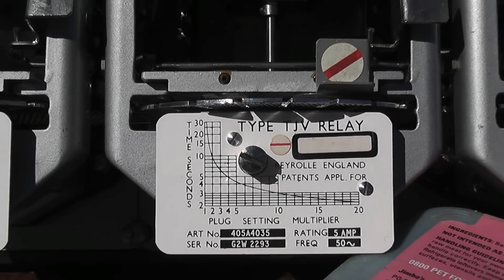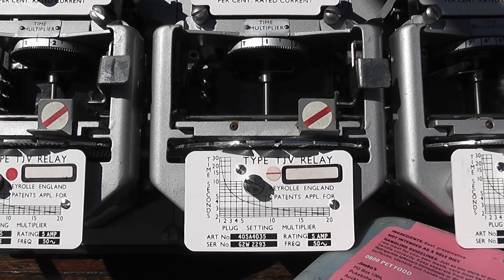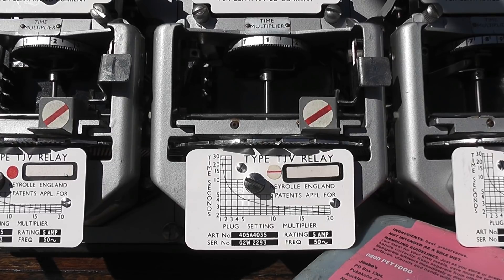These days a lot of these relays are replaced with numerical devices. They are just electronic and you program them with a computer — you tell them what to do: one second, 0.1 second, 0.5 second, whatever, and the device will operate. As for reliability, these electromechanical relays will go fine for 30 to 40 years with no problems. Electronic stuff — you never know, electronics can go suspect.